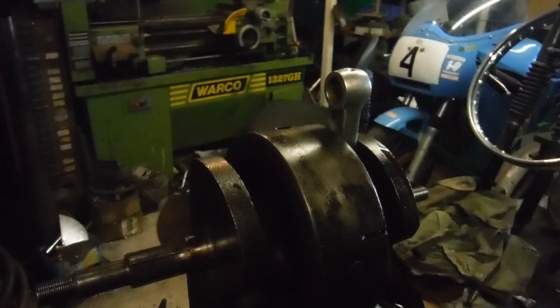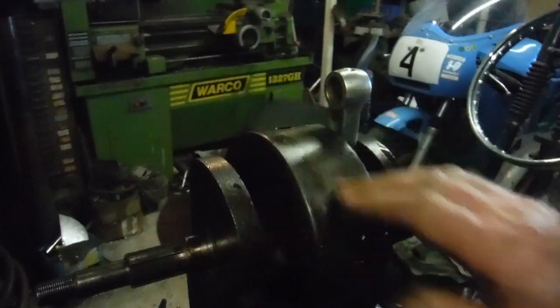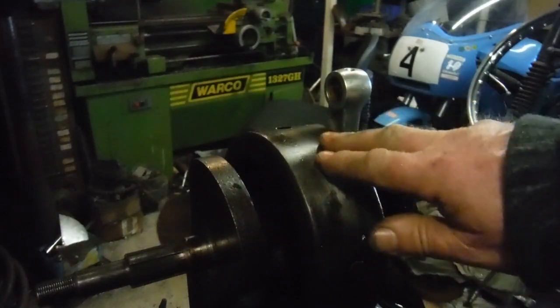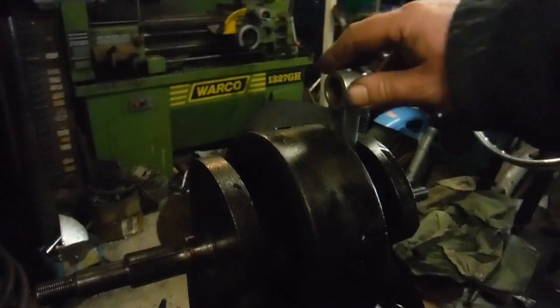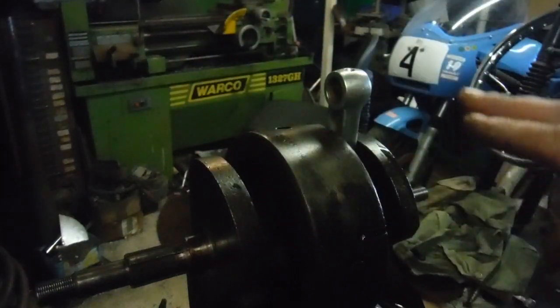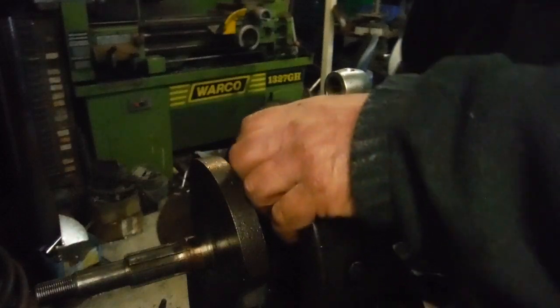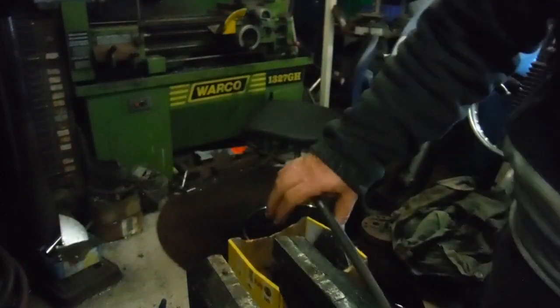Next I'm going to put the crank in from the donor engine that I've stripped, which would need a regrind at least on one journal, if not both. Bear in mind that the big ends on this seem to have survived fine and they were attended to not very long ago in terms of mileage, so I'm hoping I might be able to use this crank. Bear with me, I'll get this one out of there.